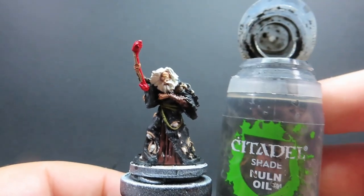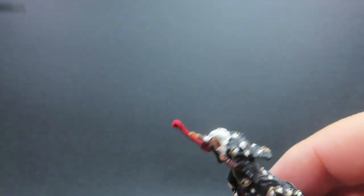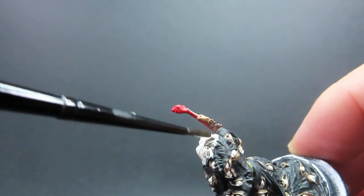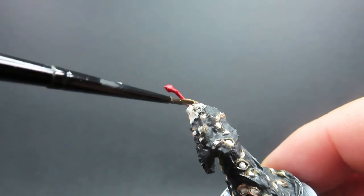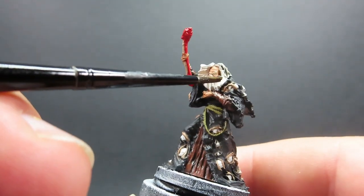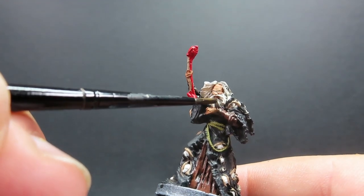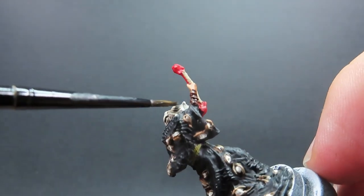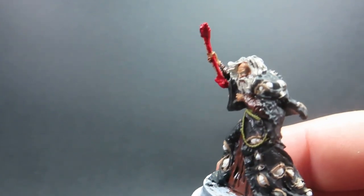Then once we have that little bit of extra detail picked out on the wand, we're going to come in with Nuln Oil once again and give pretty much everything we've just painted a wash — except not the inside of the eyes. We're aiming for Halaster's hair as well as the wand. With the hair, be very careful not to get any of that wash onto our skin tone, as it's going to be a bit of a pain to touch up. But don't worry too much — you can just go back in and tidy up as needed.